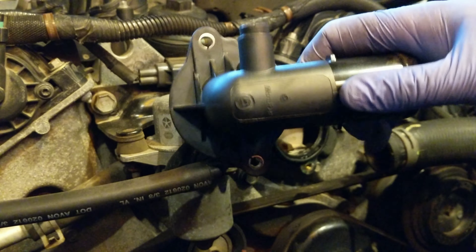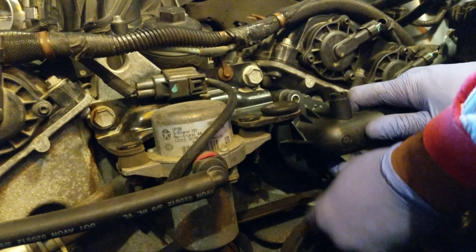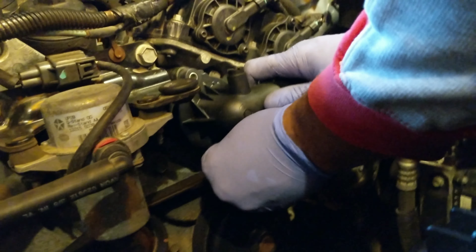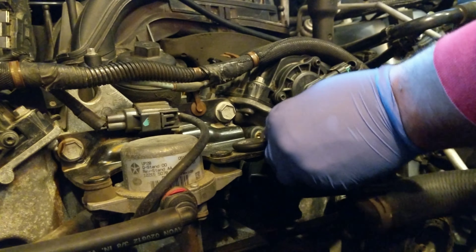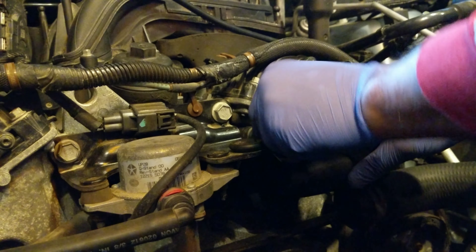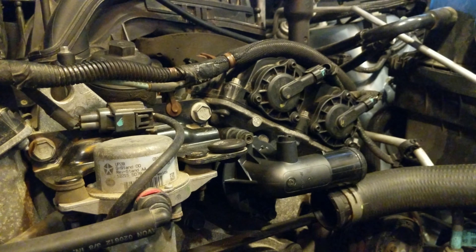I've got the new thermostat here. We're going to go ahead and put this in — it's just the reverse process of what we did before. Get it seated in there, then screw in the top and bottom bolts. Go ahead and get them threaded, then tighten everything up.